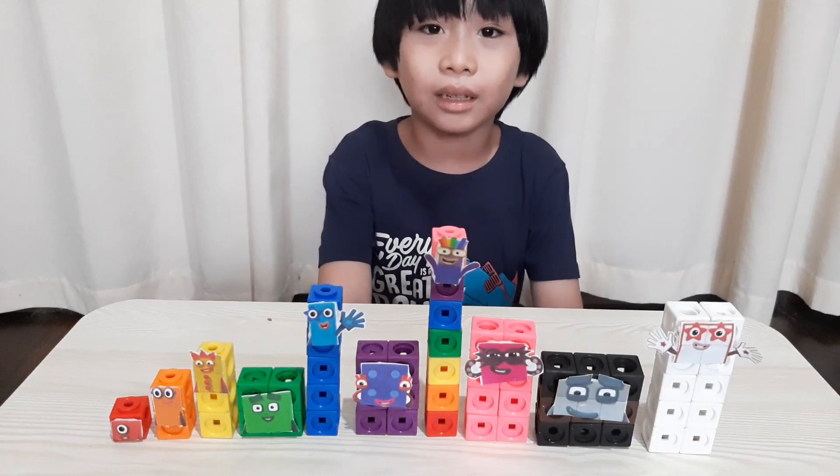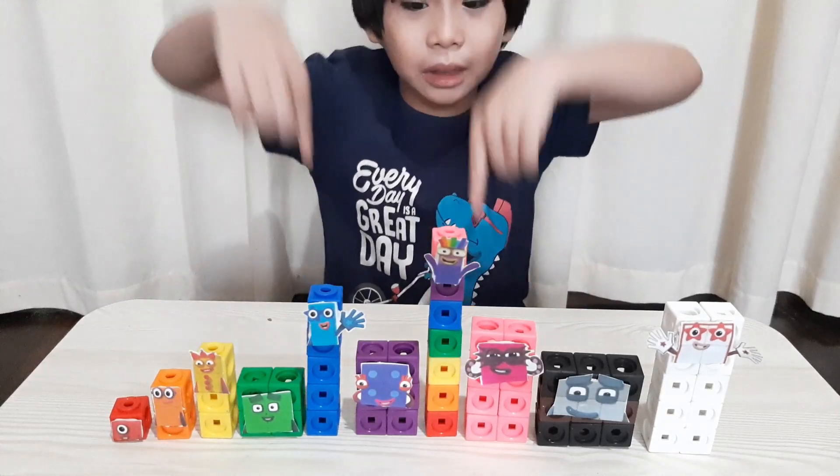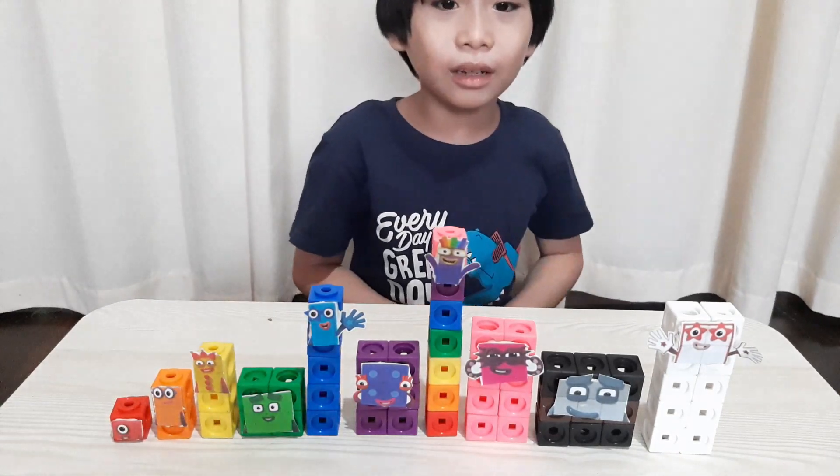These are the number blocks made of matling cubes. Which one is your favourite? Comment down below. My favourite is all of them.